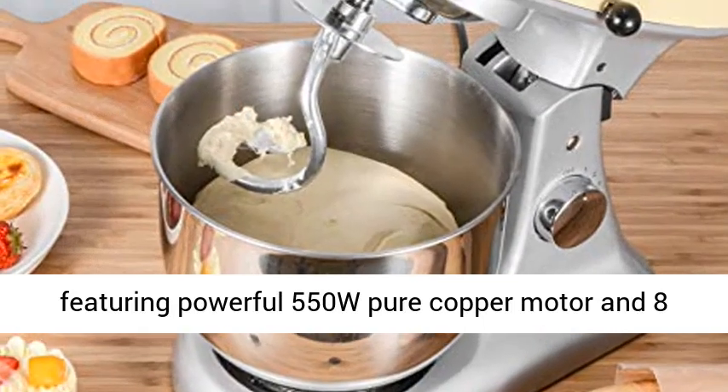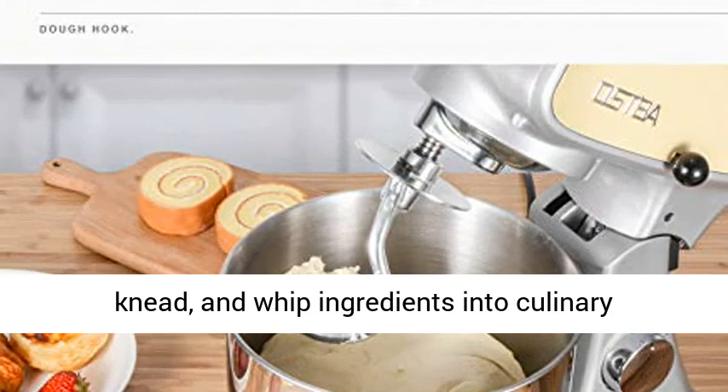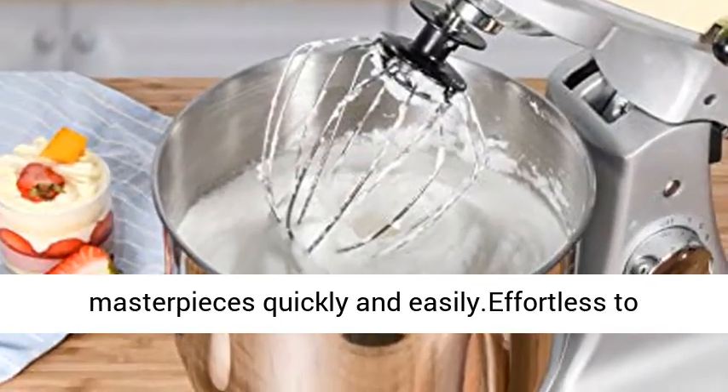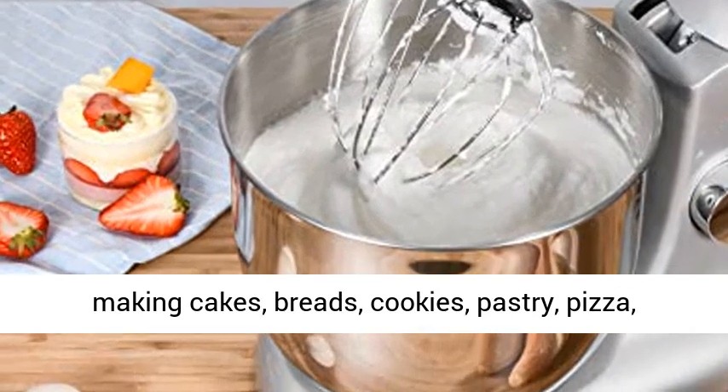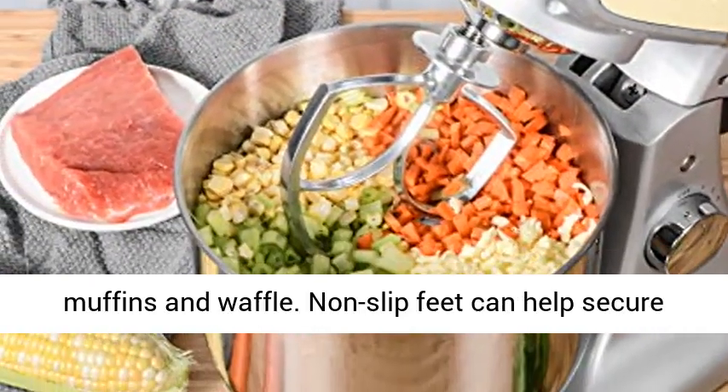Featuring a powerful 550W pure copper motor and 8 variable speeds, this baking mixer is able to mix, knead, and whip ingredients into culinary masterpieces quickly and easily. Effortless for making cakes, breads, cookies, pastry, pizza, muffins, and waffles.